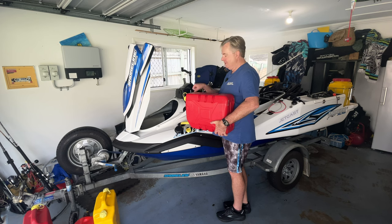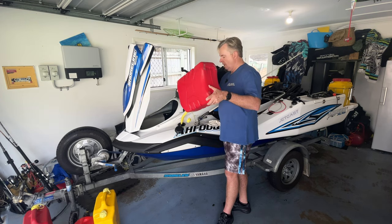Anyone who's got an FX HO will know how slow it is to fill up the tank at the bowser because they do spit back a lot of fuel and you've got to fill them up very slowly. So doing it this way — filling up these tanks at the store room beside the ski — is a lot easier to be honest. I'll fill them up nice and quick and then put them in the night before.